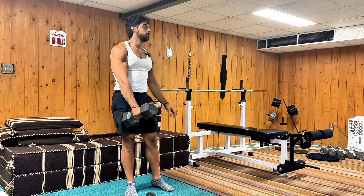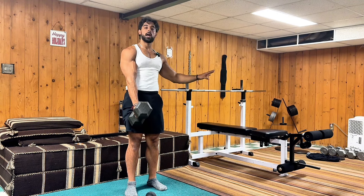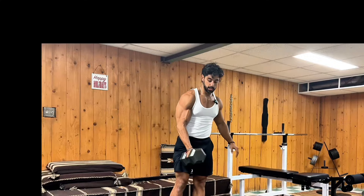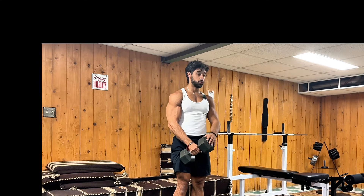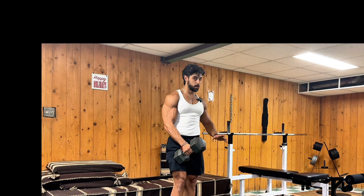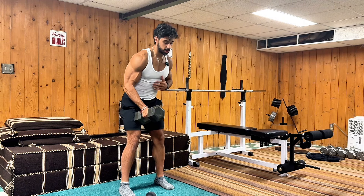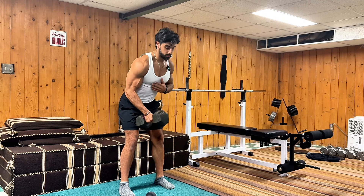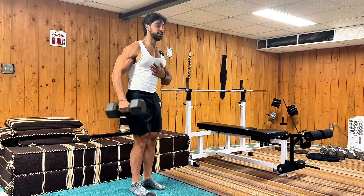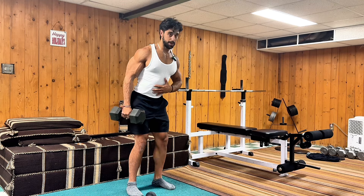You're going to start off single arm — I know it sucks, but we're compressing time, you can't have your cake and eat it too. You're going to take a heavier dumbbell. All I have are 40s but go heavier if you can. What we're going to do is a cheat lateral raise. Some people kind of go out like this but it's not really doing much.